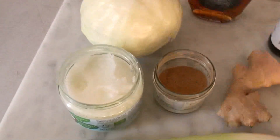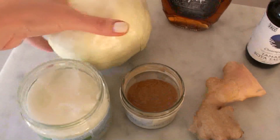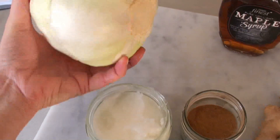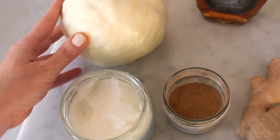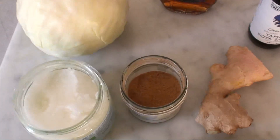For my version of brymkål or brown cabbage, I'm going to use half a head of cabbage — just white cabbage. You can use red as well. It really doesn't matter. I've done it with all sorts of cabbages.